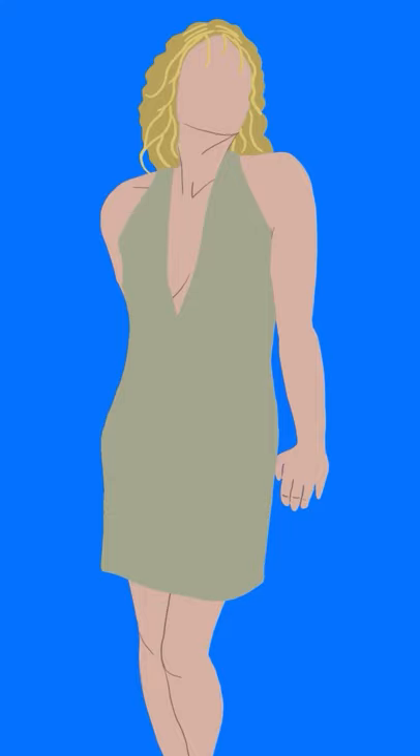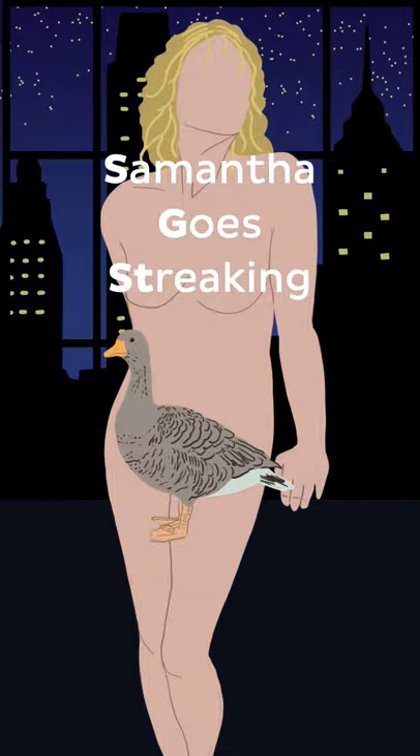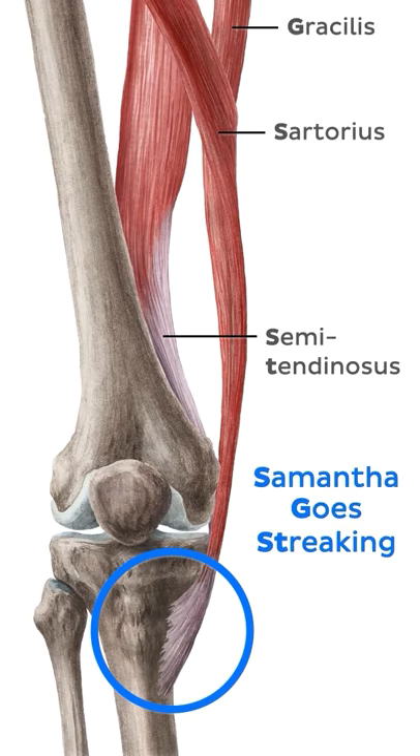Here's a fun mnemonic for you to remember these three muscles: Samantha goes streaking. If you're a Sex and the City fan, you know that would be a normal day in Samantha's life. S stands for sartorius, G for gracilis, and ST for semitendinosus.